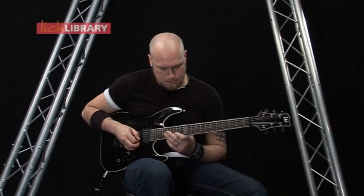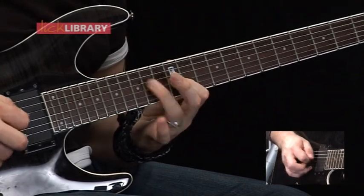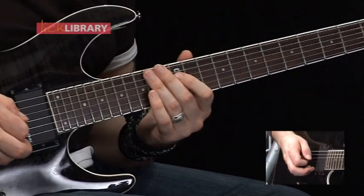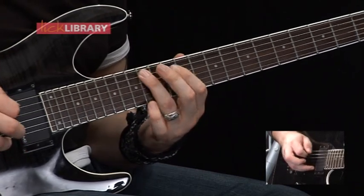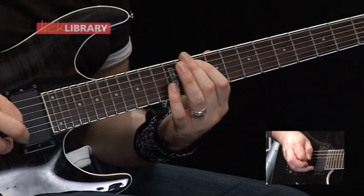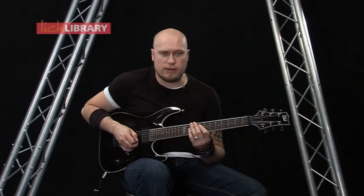Then we've got 10, 12 on the D, then 12 on the E, then 12 on the D. 14, 13, 12 on the A. Then 10 to 12 on the A, back to 10 on the A. And then 12 on the low E. So that whole lick slow should sound like this.